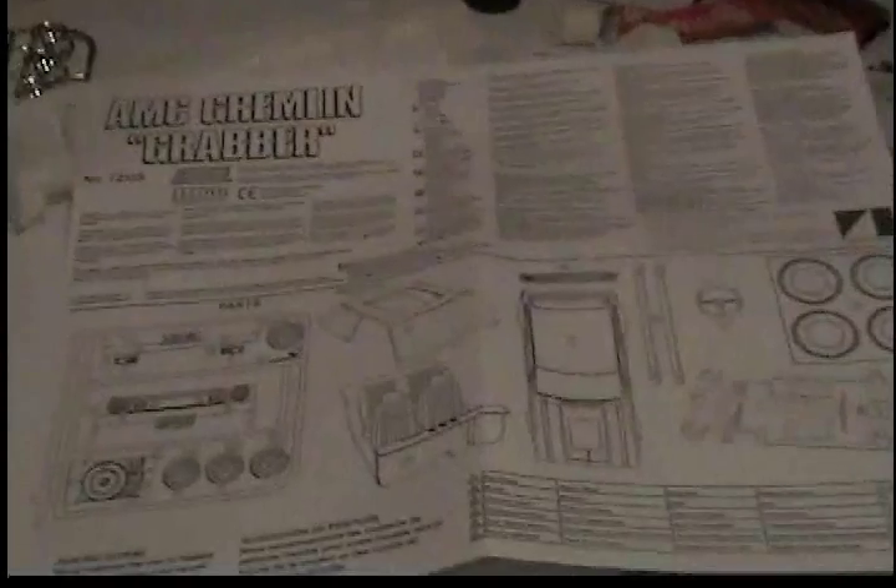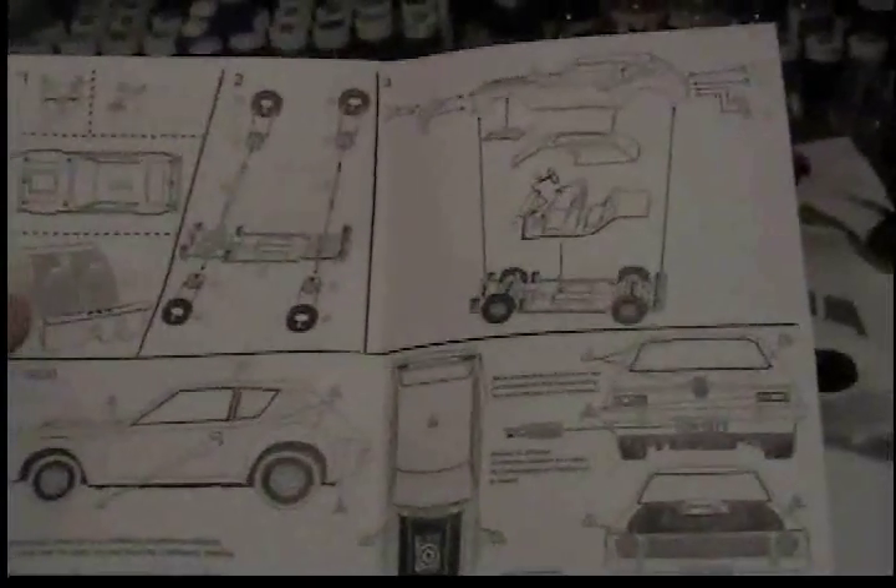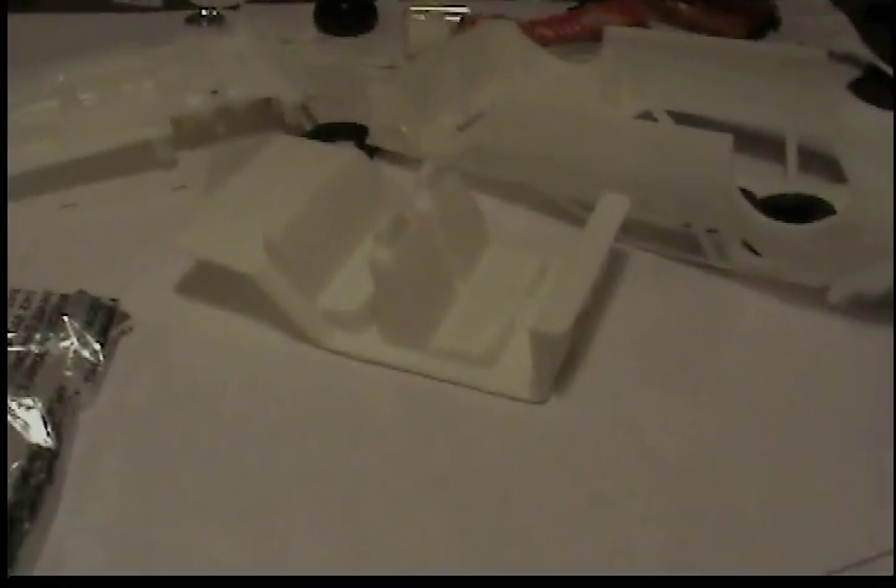This cracks me up — skill level two — and this is what I have. Even the directions are a little cheesy. For the most part it looks like a really cut-and-dry kit. You could probably just throw the directions away. It's basically a snap kit, but it doesn't say on the box that it's a snap or a glue kit — it doesn't say anything.